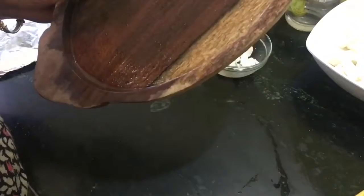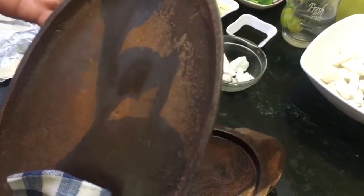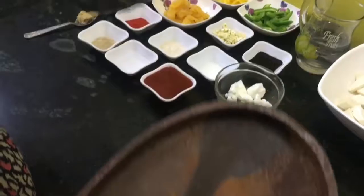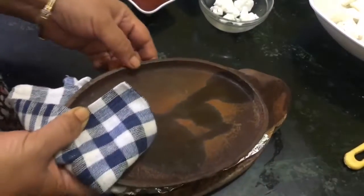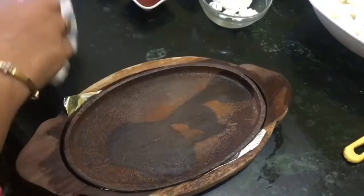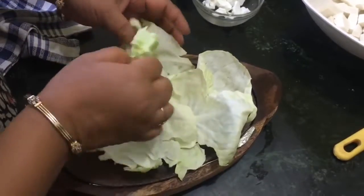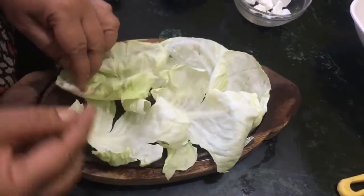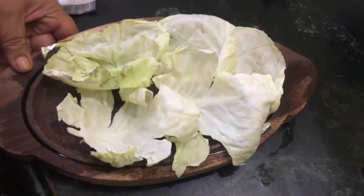This is a cast iron tray. Wash it and heat it, and before serving we will place this cast iron tray on the wooden tray. Be very careful because it gets very hot. It is better to place foil paper on it first, then place the tray, and now put lettuce leaves or cabbage leaves on it. The cooked item will be placed on top, and on the sides we are going to apply some butter to get that sizzling sound, so keep it aside.